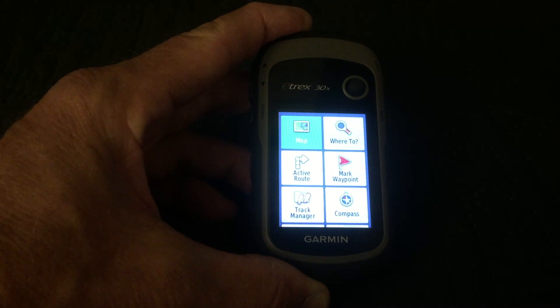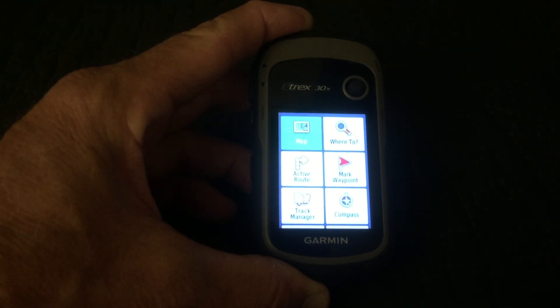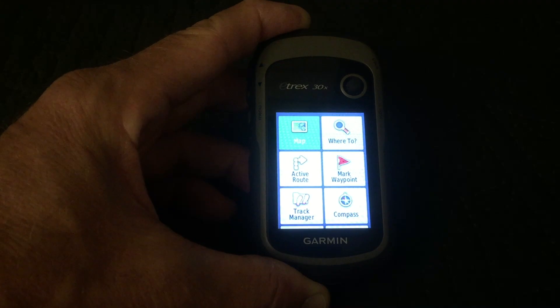However, Garmin, in its infinite wisdom, has decided instead of just giving us a handy button or a little screen to press, they've decided to let us go through a series of not altogether intuitive steps to reach it. So let's go through it and I'll show you how it works.